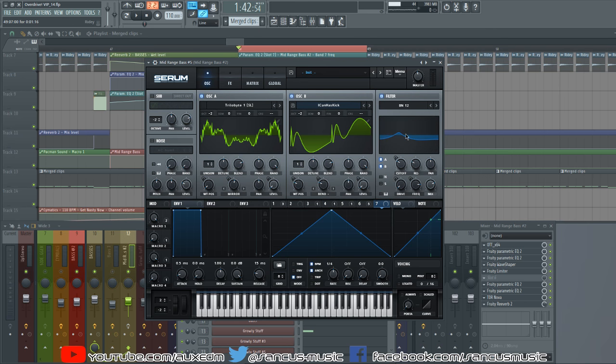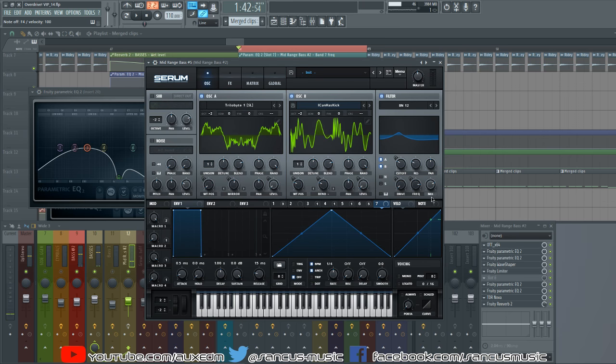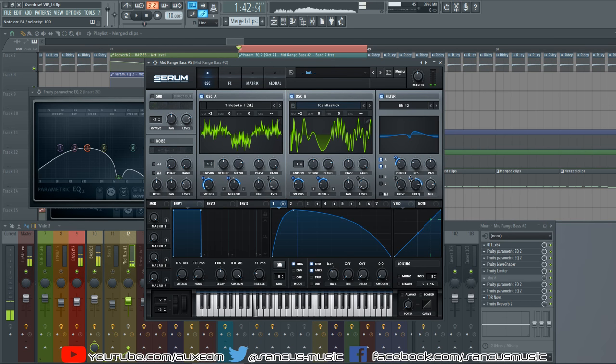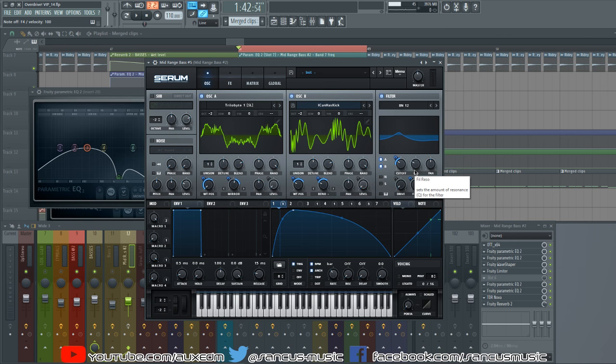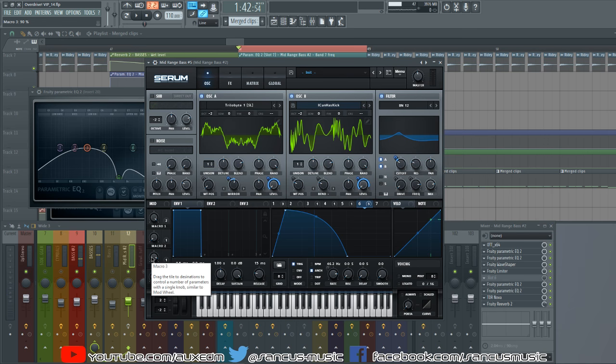The filter we're using is a band notch filter — essentially a band pass filter with a notch. I brought the mix down so it's not as intense; we get more high frequencies back whereas with the mix up we lose a lot of them. LFO 1 is on the cutoff and frequency, slowly moving the band pass filter around over the course of this one bar. On top of that, a tiny amount of LFO 6 makes the band dance around very fast.